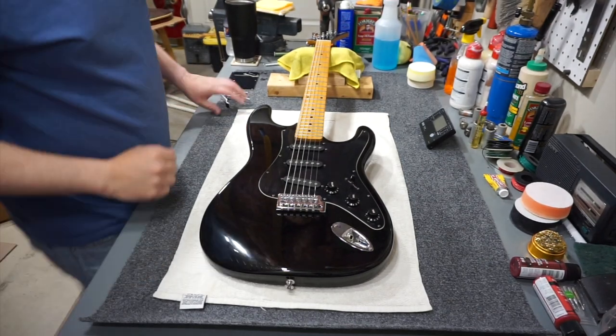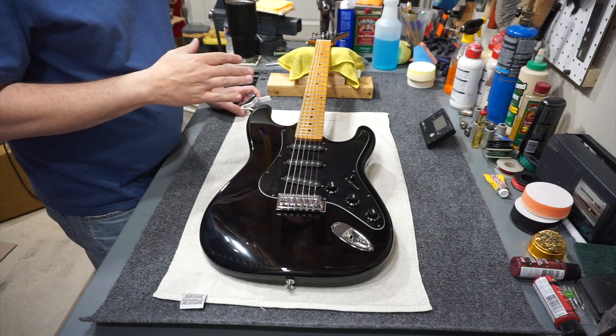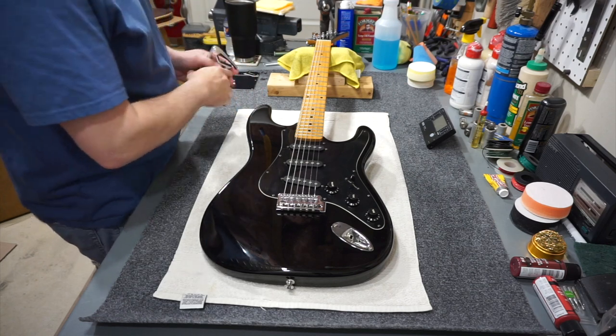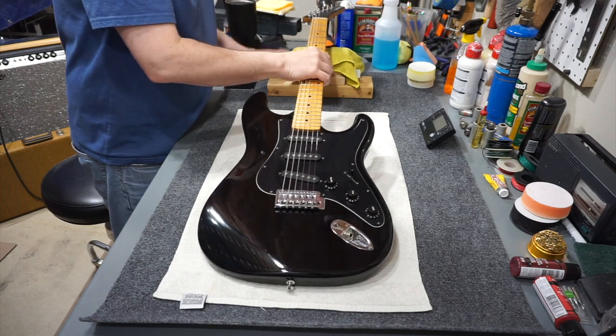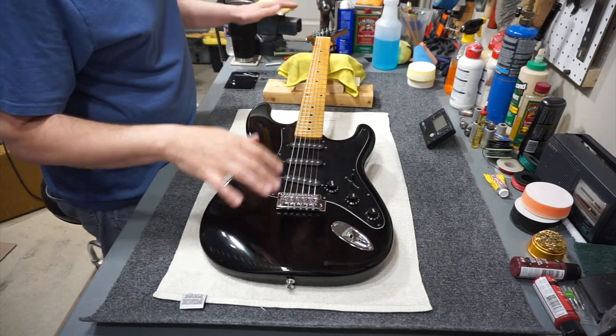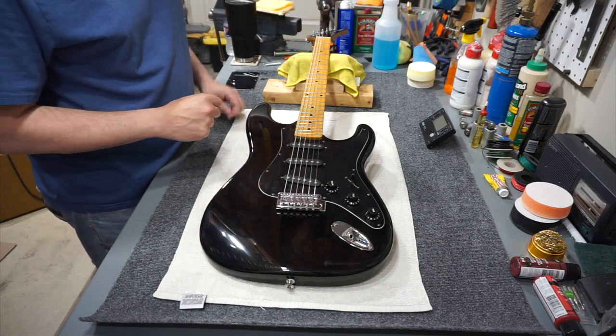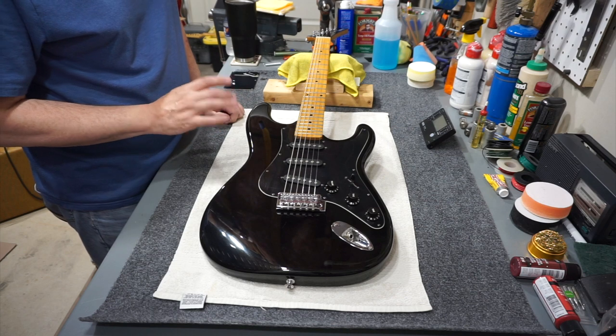Welcome back. I'm still a little bit sick today, so I'm going to try to struggle through this without coughing. I've got everything put back together and restrung, and I've got most of it tested, so I'm going to work on setup.